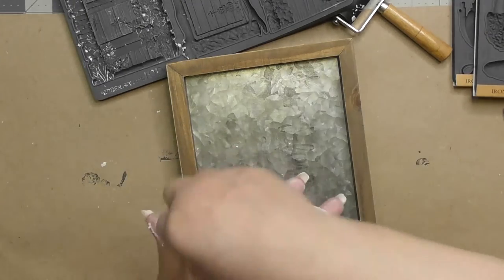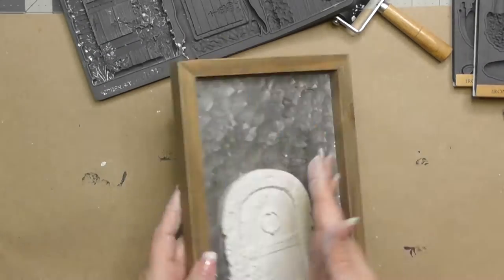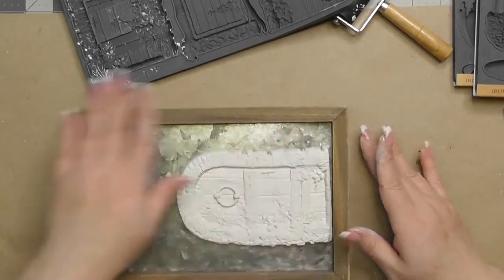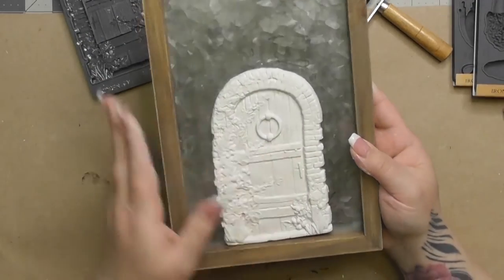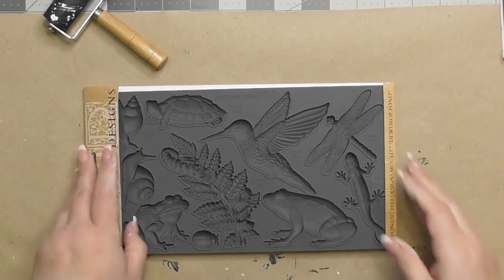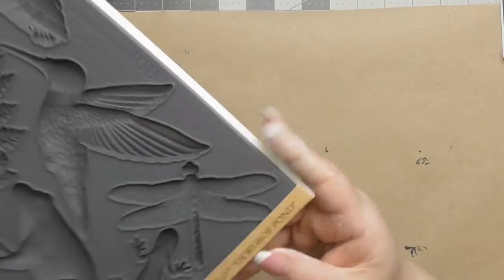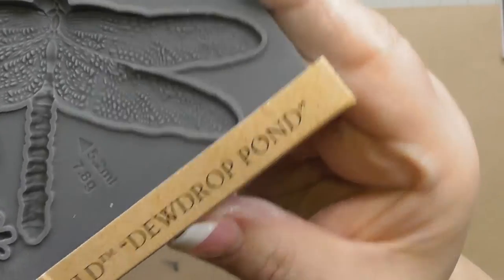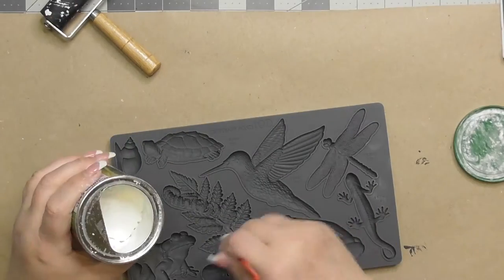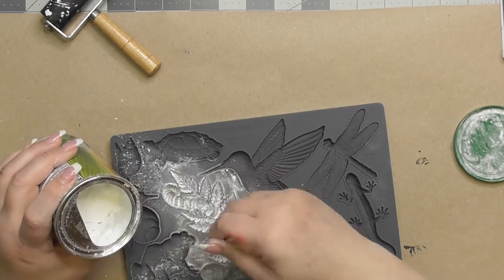I'm going to adhere this clay using Star Bond medium adhesive with no accelerator, spreading it with a scrap wood stick. I'm adhering clay to galvanized metal, so wood glue wouldn't work. I let it sit and cure. I glue it down while the clay is still wet — every single one of these I glued down when it wasn't dry yet.